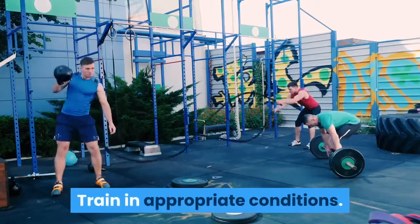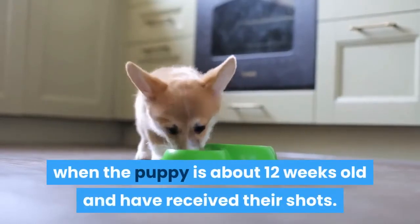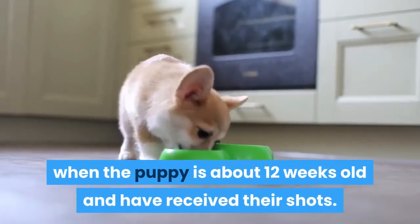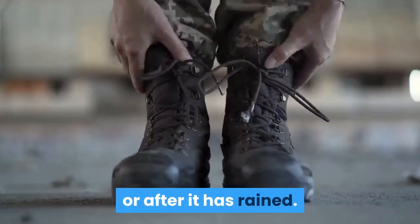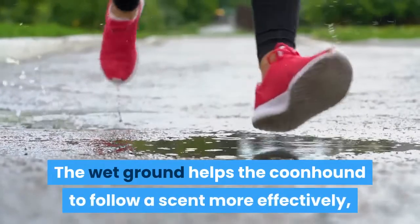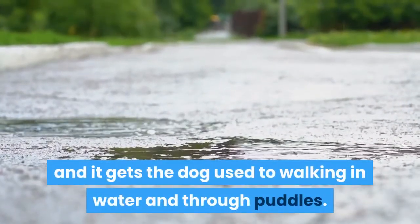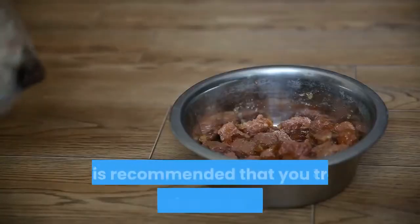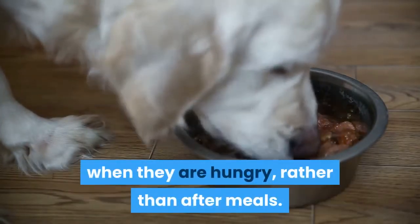Train in appropriate conditions. Coonhound training should start when the puppy is about 12 weeks old and has received their shots. Ideally, training should take place either early in the morning or after it has rained. The wet ground helps the coonhound to follow a scent more effectively, and it gets the dog used to walking in water and through puddles. It is recommended that you train your dog just prior to mealtimes, when they are hungry, rather than after meals.